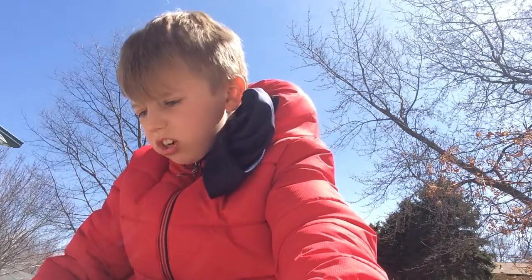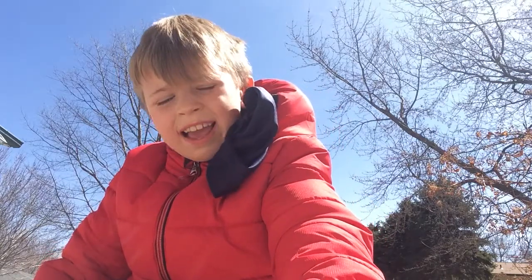Hey guys, welcome back to another video, and I bet you're wondering what the heck am I doing outside?